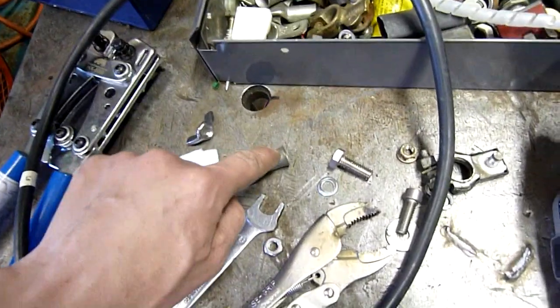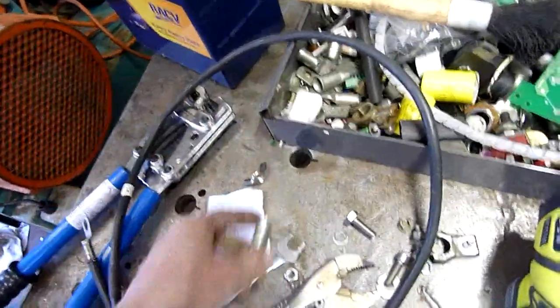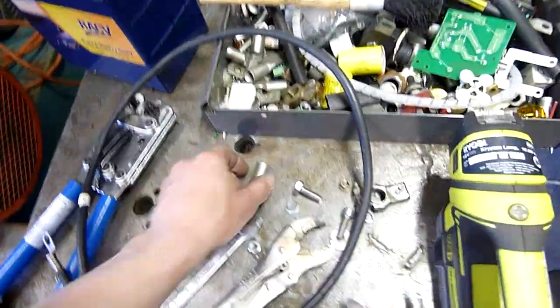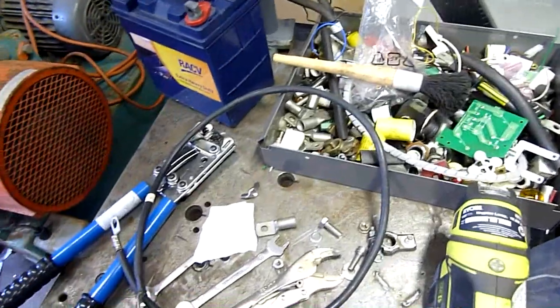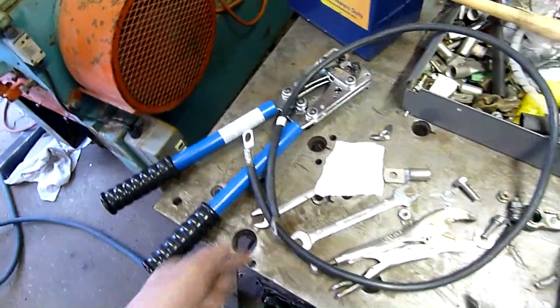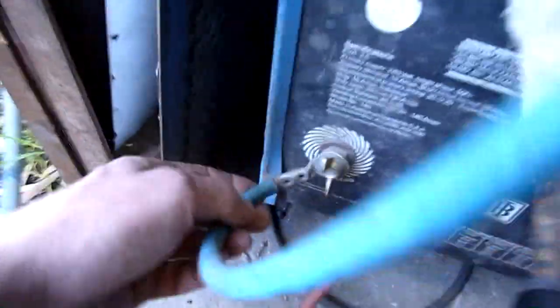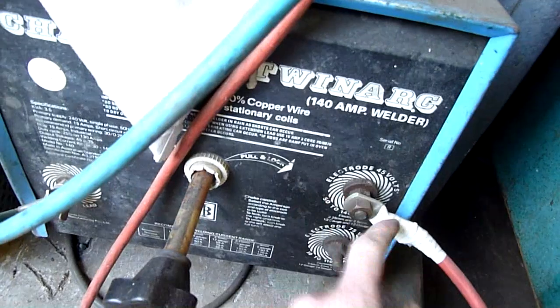You could even buy the lugs yourself and take a center punch and stake it in two places to pinch the wire in. Don't hammer them flat because eventually heat will make them expand a little bit and the cable will just slip straight out — that's the worst way of doing it. The other alternative is to solder them, but soldering under high current applications means it can desolder itself. If it was on a truck starter motor or a welder, you don't solder welding cable lugs because they get pretty hot.